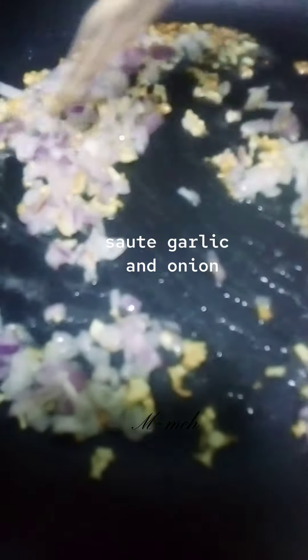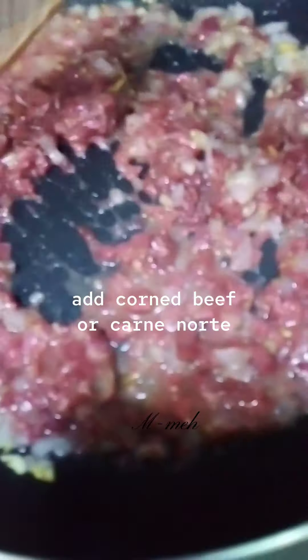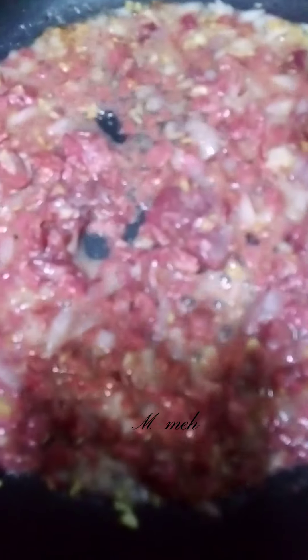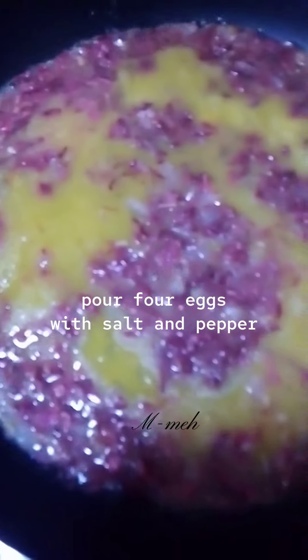Saute garlic and onion. Add corned beef. Pour four eggs with salt and pepper. Mix well.